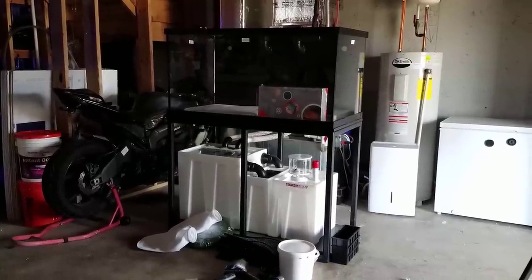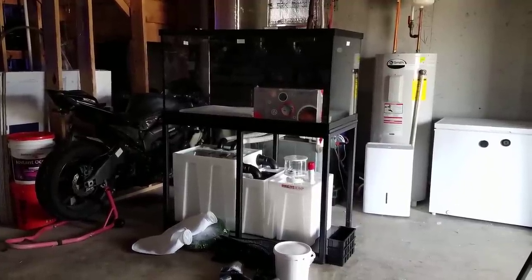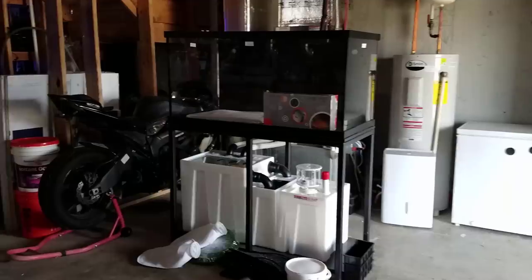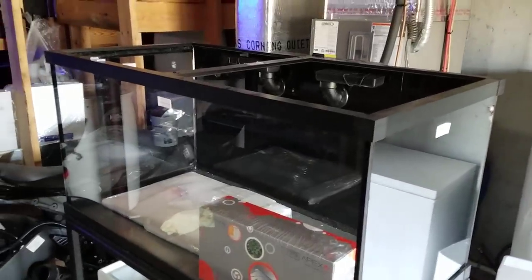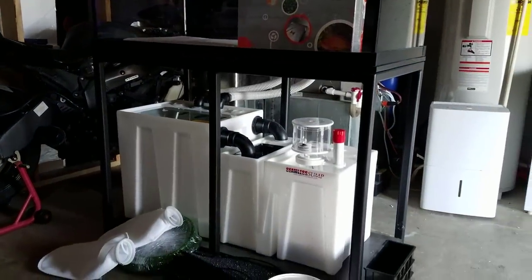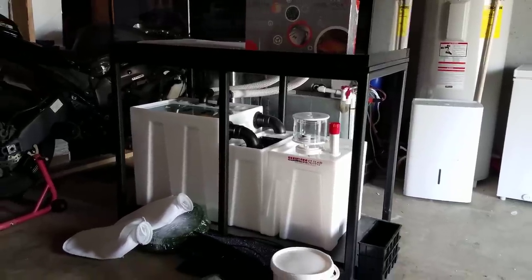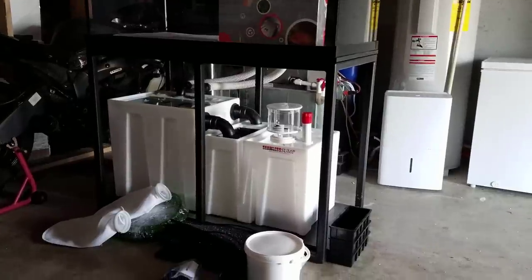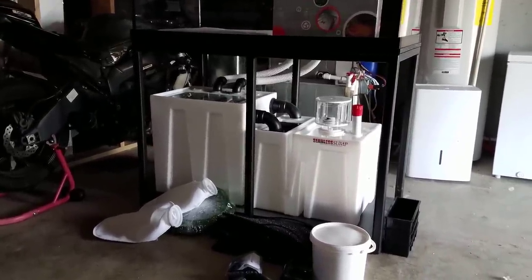When it comes to this setup, we have the 120 gallon — four foot by two foot by two foot — with ultra clear glass all the way around and their H2 overflow. This is going to be the same type of overflow, the same type of glass, and the same type of stand that I have on my 300 gallon. I want to give a smaller version of my 300 because people really like that tank.